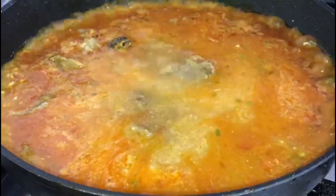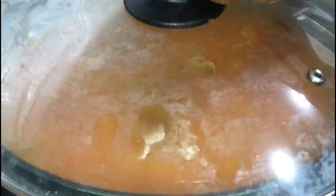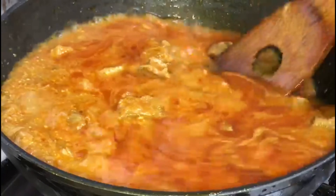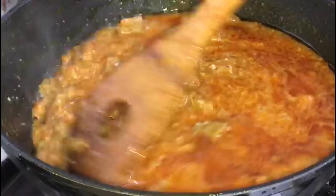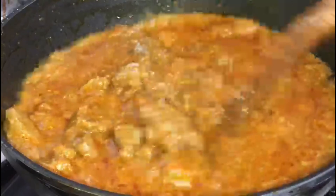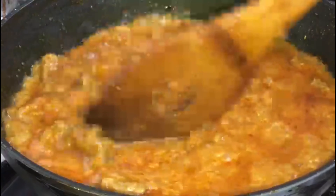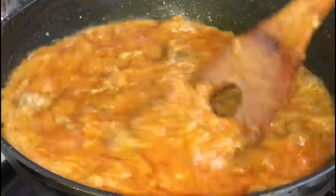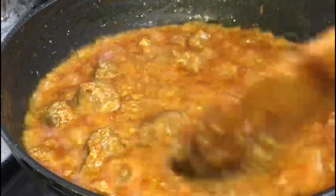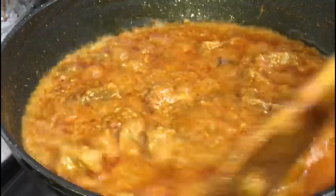Now you will add two cups of water, then cover the karahi with the lid. After removing the lid, your karahi is almost ready. Cover the lid again.